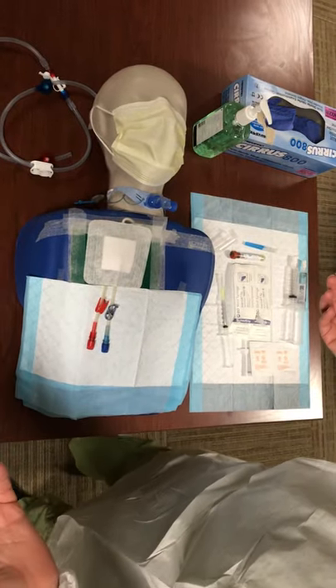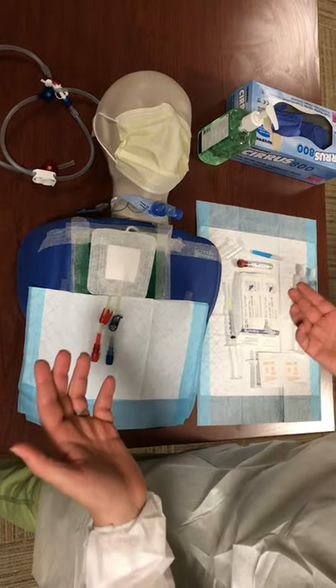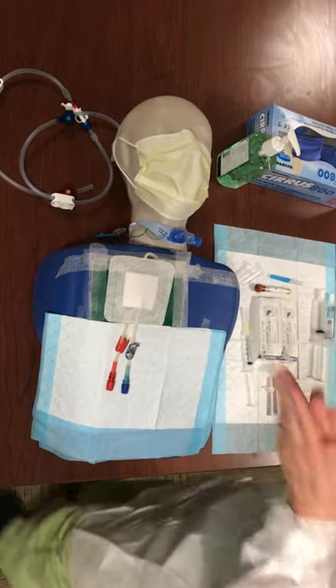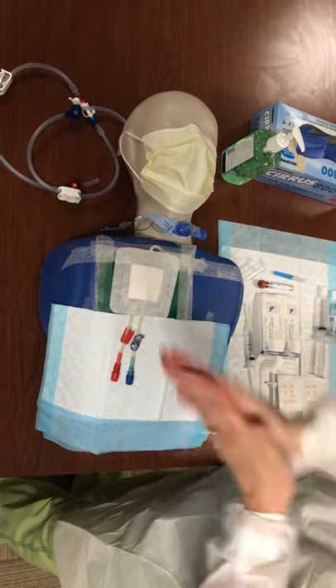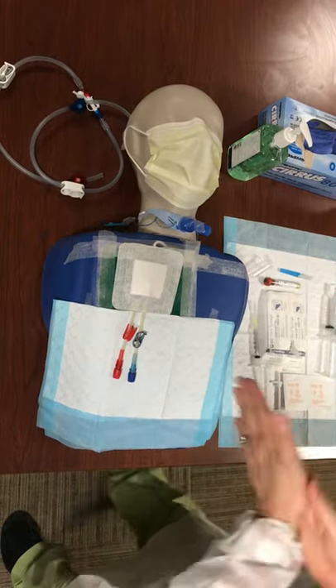We did the dressing change, and now we're going to move on to hooking up our connections to our patient. We're still all in full PPE and the patient is masked. I'm going to go ahead and do hand hygiene, because if I had just finished doing my dressing change and applying my dressing, I would then have to take off my gloves and do hand hygiene again — since we're moving to a separate space, we want to make sure that we're not cross-contaminating.